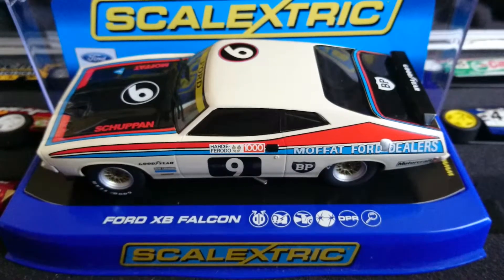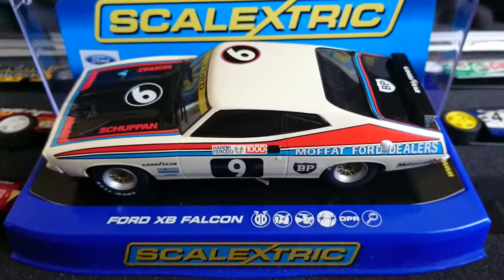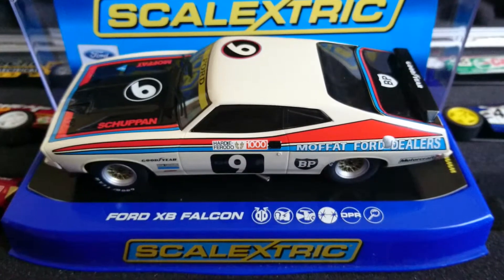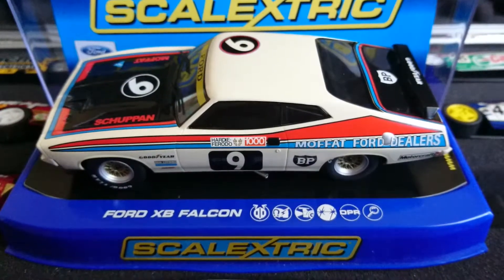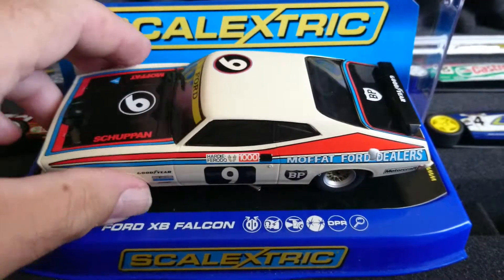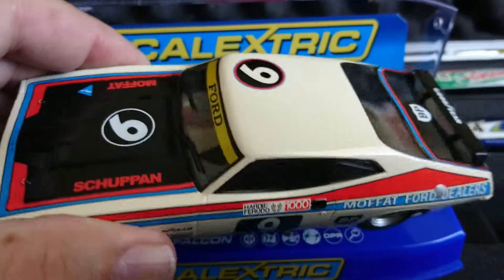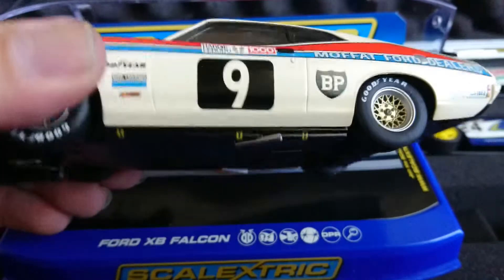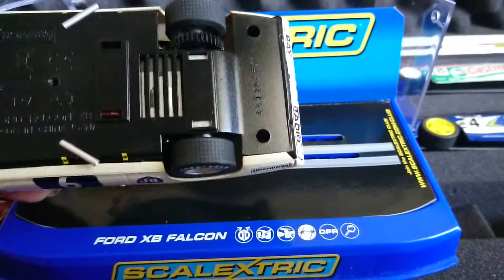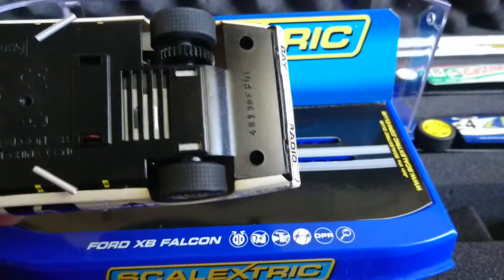Once again we're going back in time a bit here — XB Alan Moffat scale electric C3303. It's been out for a long time, before I had a YouTube channel. It's typical of the XBs: it doesn't have the external mirrors, which is a shame. It has a sidewinder motor and the axle isn't central to the car.